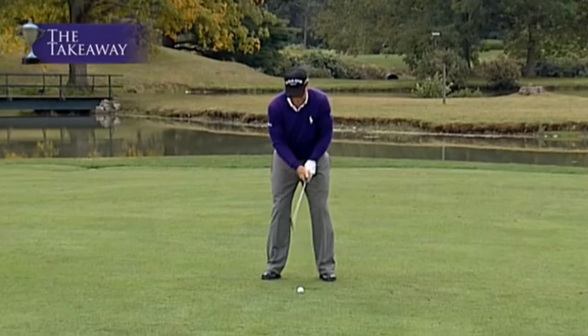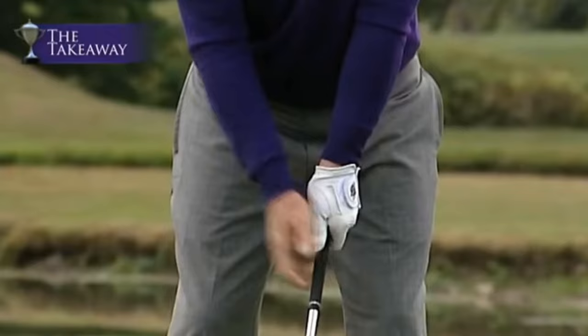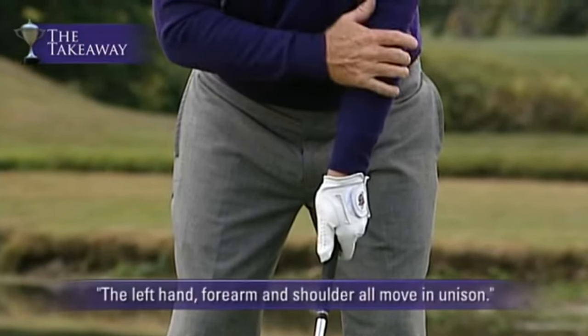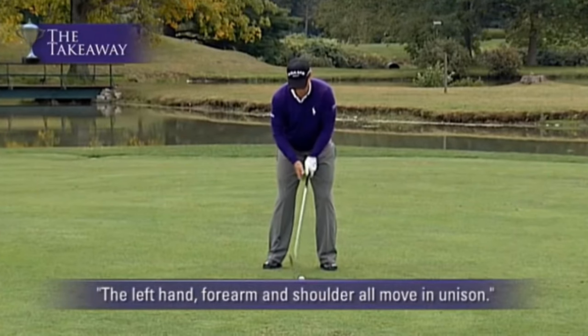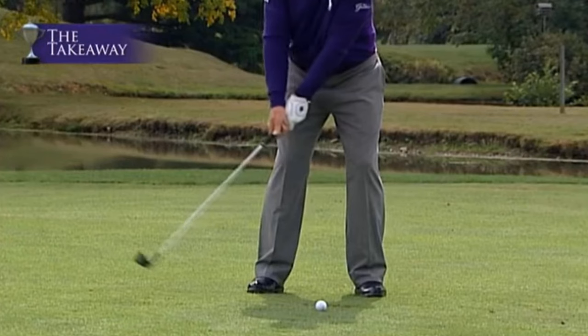There are a lot of things that can go wrong. So let's review: the start of the takeaway — think of the back of the left hand, the last three fingers, the forearm, and the shoulder. They all move the club back in unison to about right there.